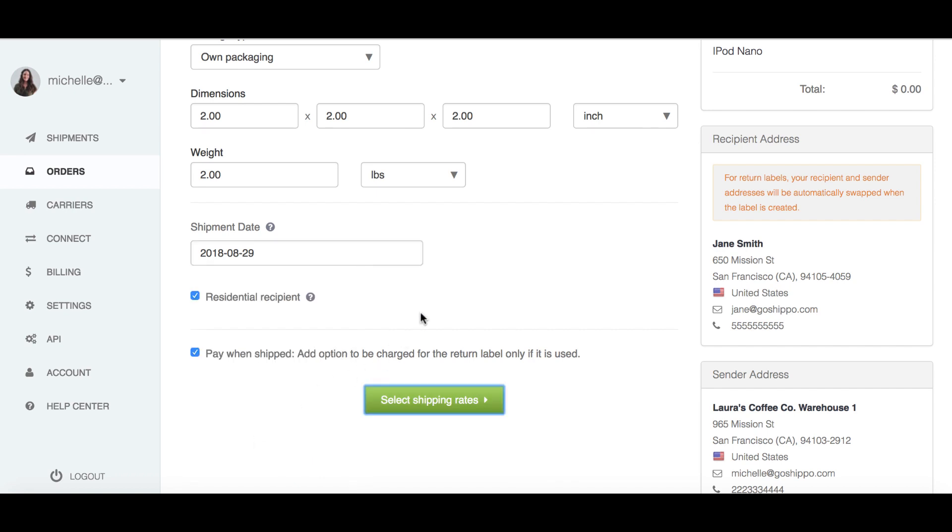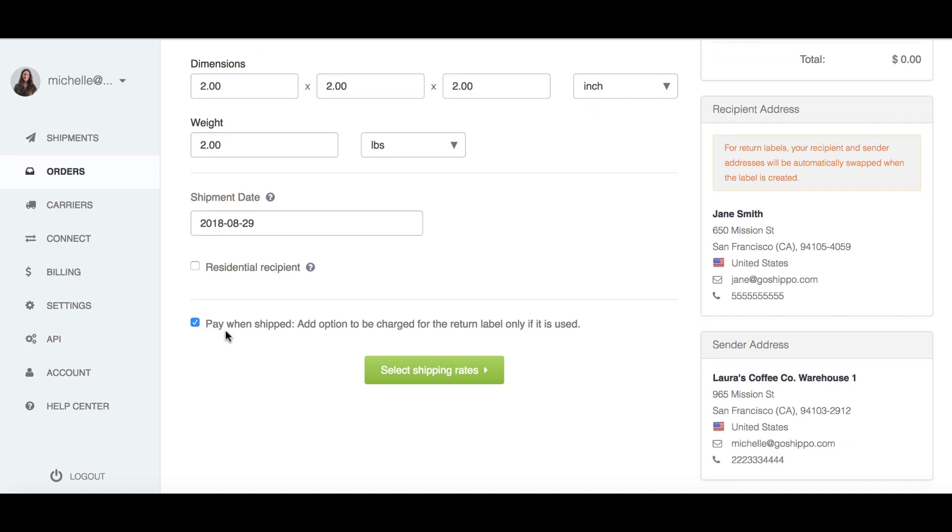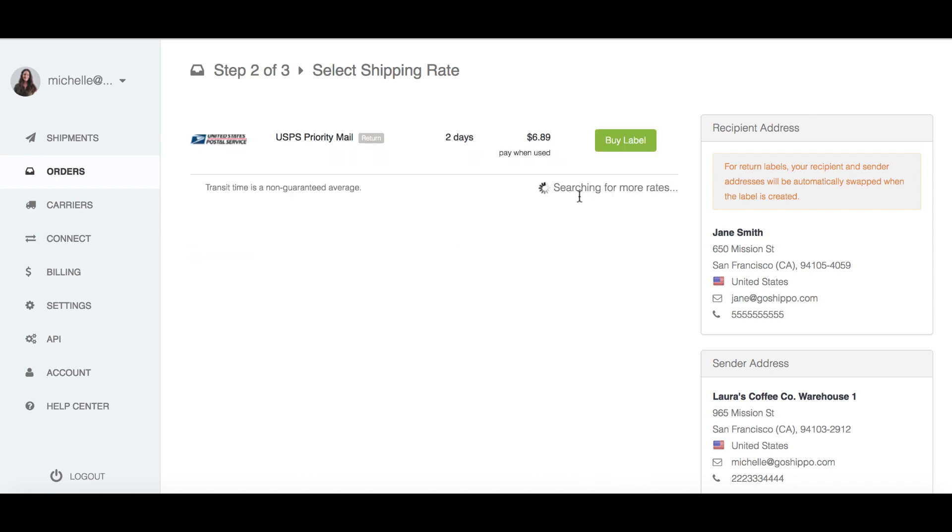For other major carriers like FedEx and UPS, labels expire after 30 days. Then, if the package is being returned to a business address, make sure the residential recipient box is deselected. Select Pay When Shipped, and finally select your shipping rate. Click Buy Label, and you're done.